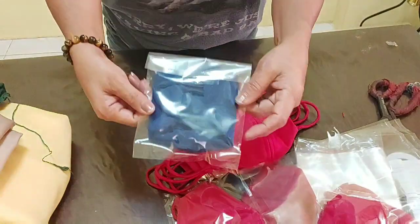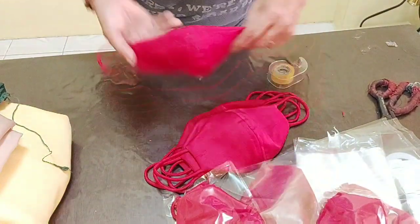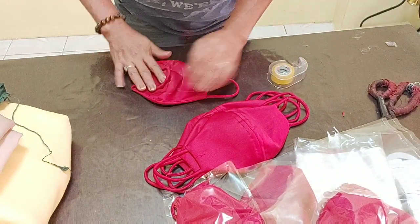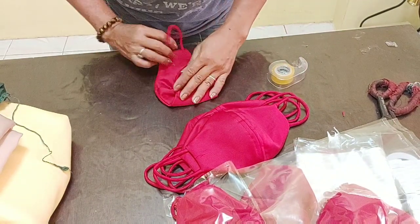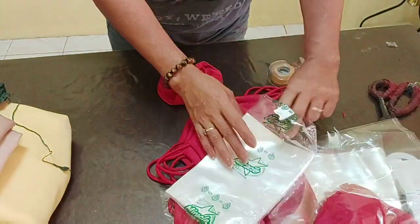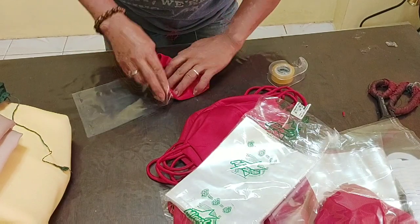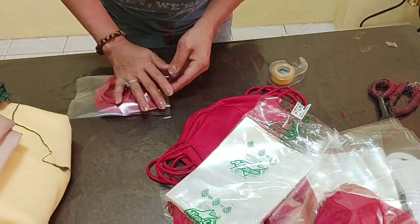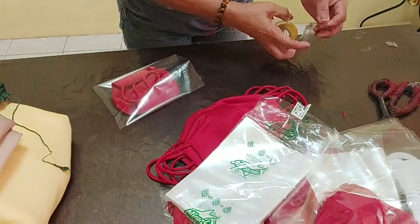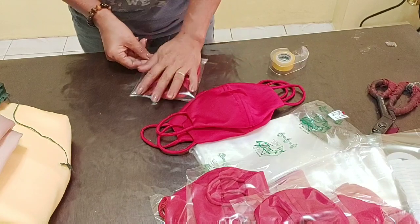Ganyan lang ang packaging ko ng face mask. Bali, royal blue yun. Ito walang kasamang headband, ito lang siya. Packaging ko naman pagka face mask lang ay ito. Maliit lang yung plastic para masyadong ayos.